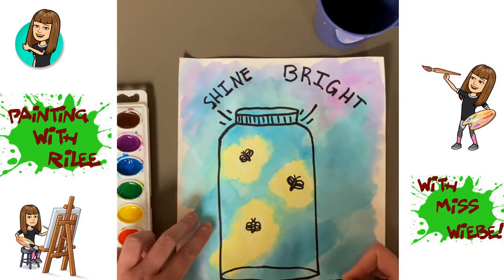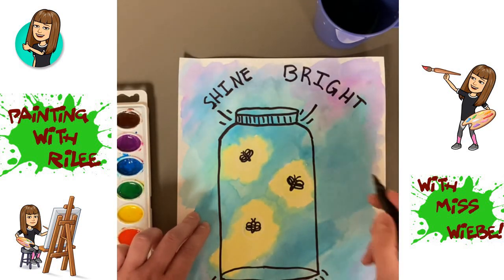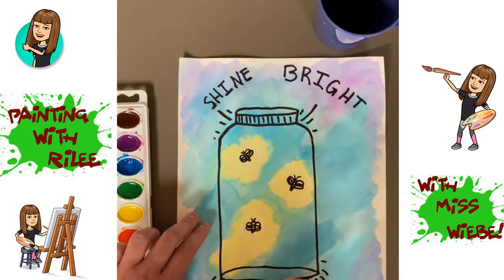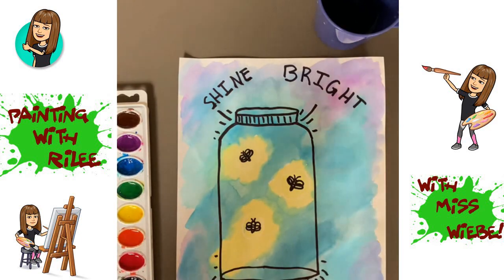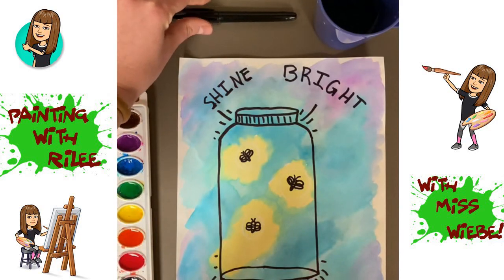Then do the same thing for the bottom two corners — tall lines with two short ones next to each. They can curve a little bit or go straight if you want. Then add a couple more short lines going down the side of the jar to show that the fireflies are glowing. You can add a couple more to each of your sides. And that's it — your project is all done! Hope you enjoyed painting these watercolor fireflies, Riley.